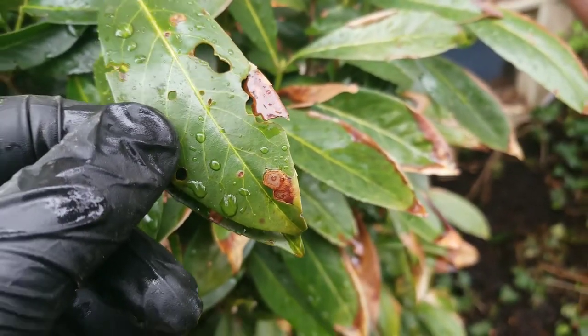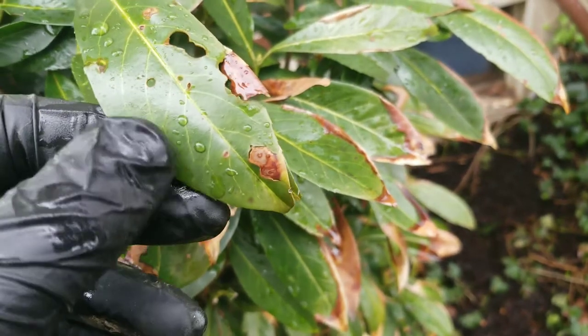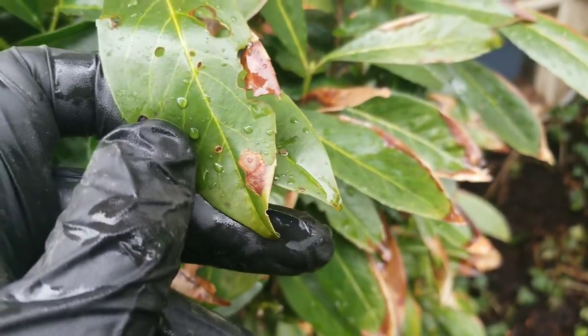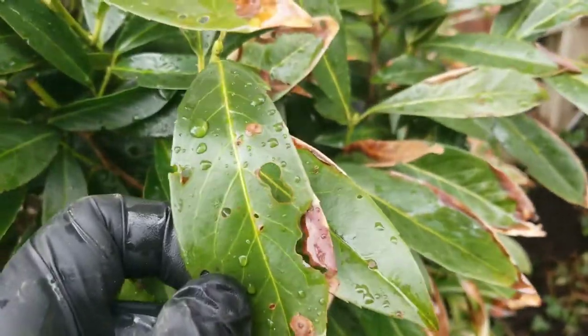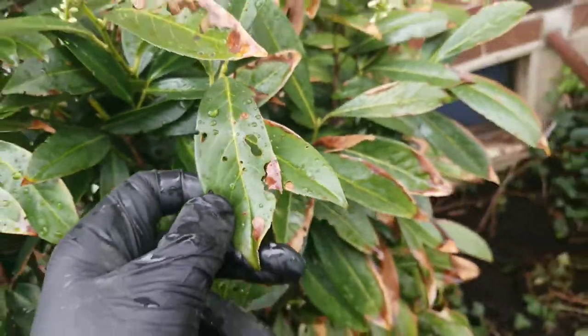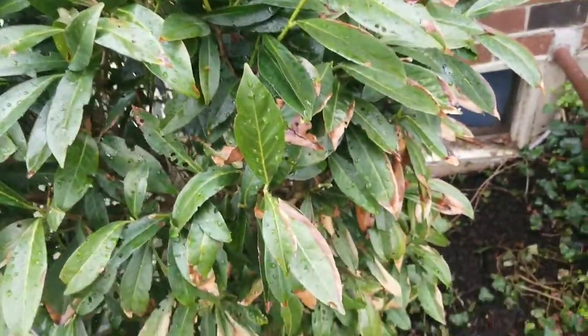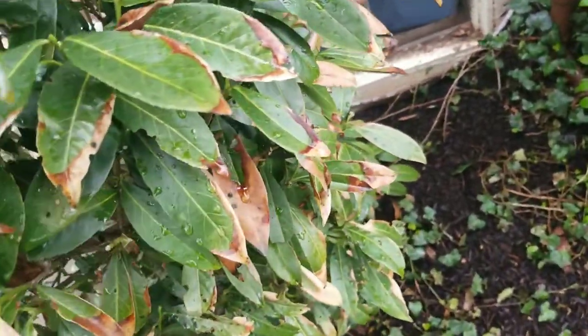Look at the discoloration in the center — this is how you identify shot hole disease. The middle is going to fall out and leave a hole that looks exactly like that. People see that and think it's a caterpillar, a weevil, or some type of leaf-eating insect.